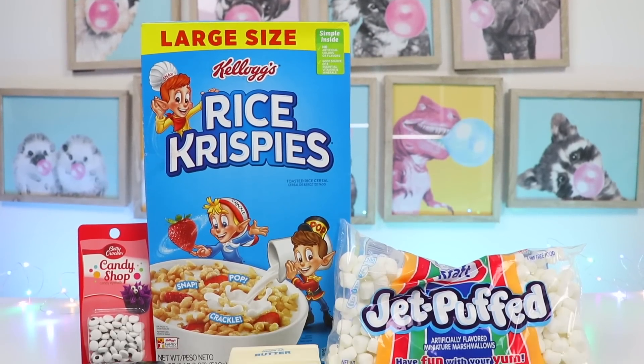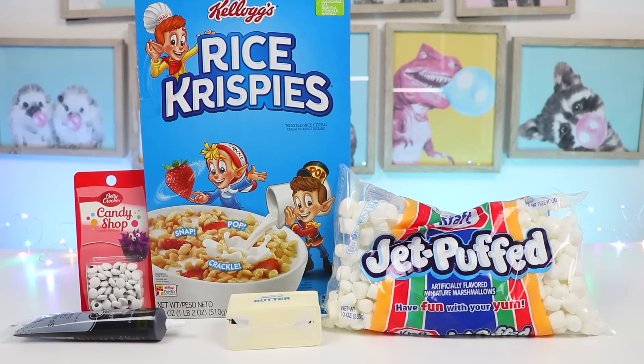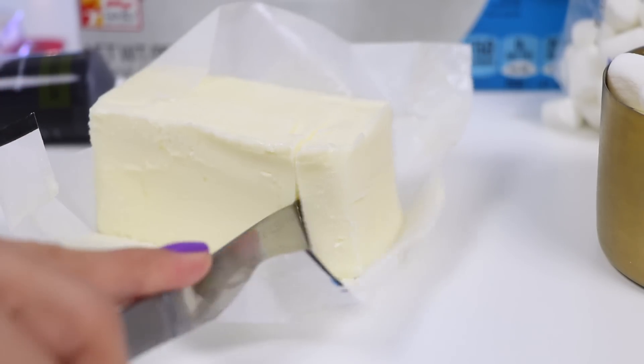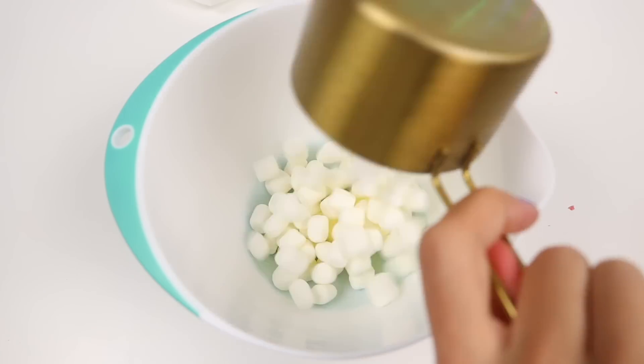This is really simple to make. Here's all the ingredients we'll need. Let's start by making the blue rice krispies. We'll need two cups of marshmallows and two tablespoons of unsalted butter. Throw that into a bowl and then we'll microwave it for 20 second intervals.